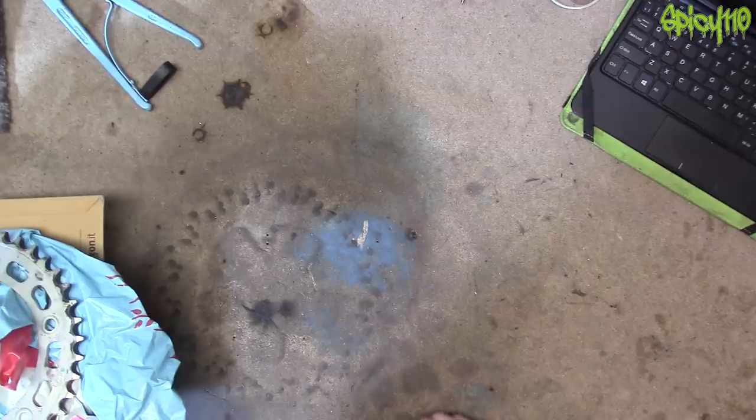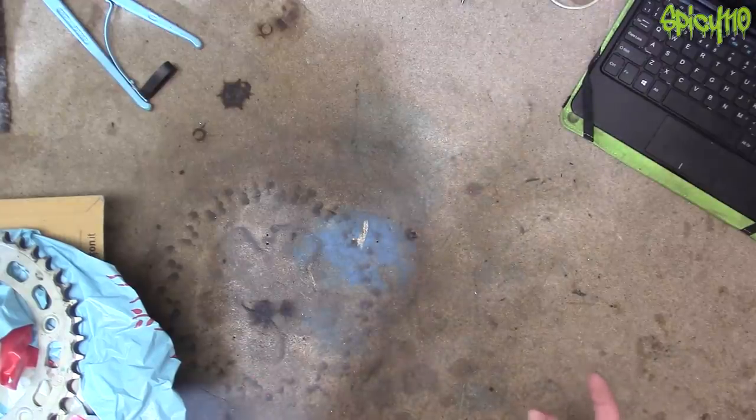Hey everybody. I don't know how long this little one is going to be. I've just got a couple of things I need to get opened and a couple of things I want to talk about, so I'm going to get on with it.